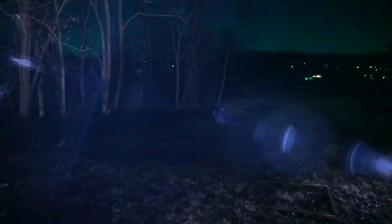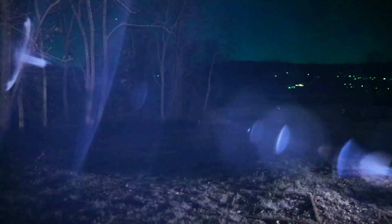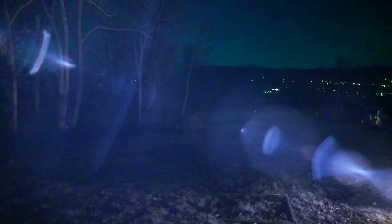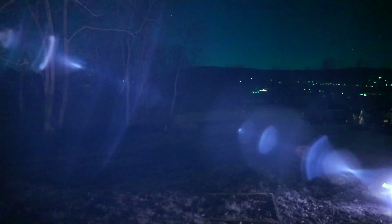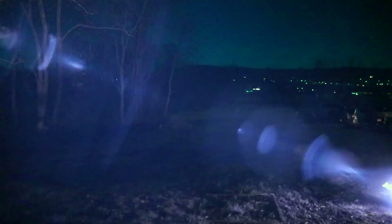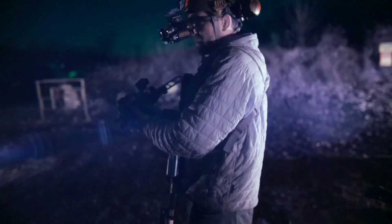At 50 yards you've got a much more pronounced pattern than the TLR VIR2. At 100 yards you can barely see the illuminator, but you can still see the laser. Out to 200 yards, clear as day you can see the laser beam — still functional, but it doesn't have the level of illumination that I typically would like. That's why we run things like a dedicated infrared illuminator.